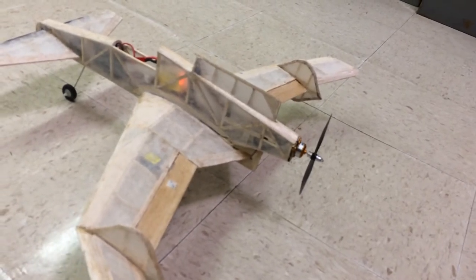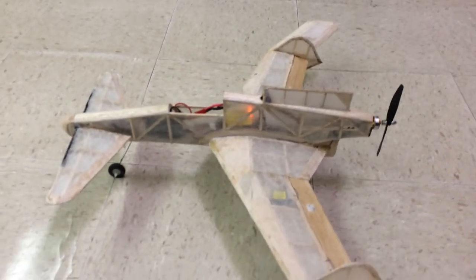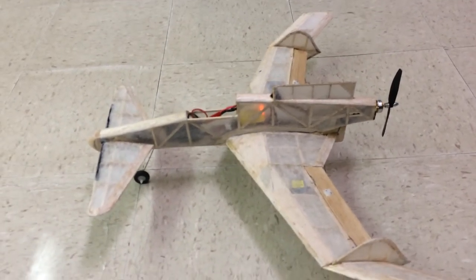It's got a pusher motor, 400 mAh, two cell battery.